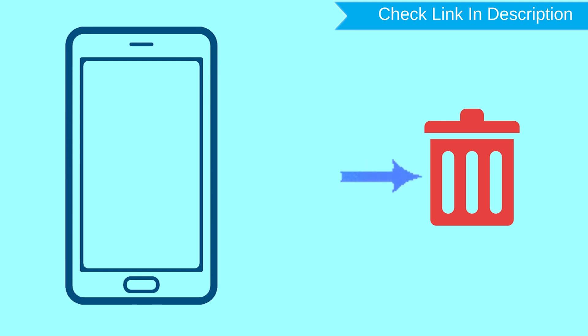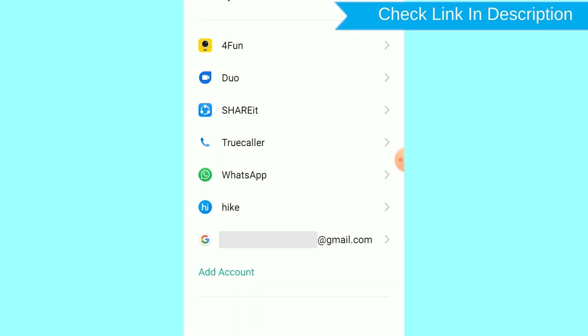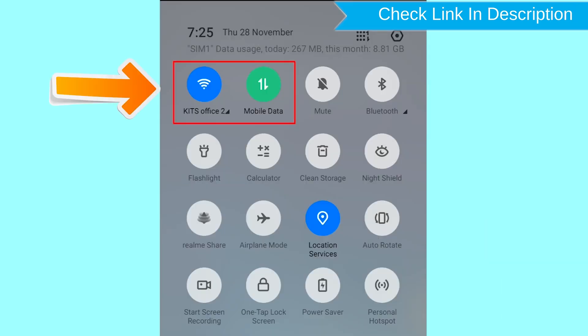After your device has been erased, you can't locate it. You can only use this method if you already added a Gmail account to your phone and have an active internet connection. If your device is offline, erasing will begin when it next comes online.